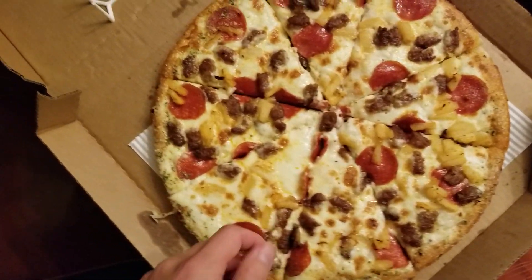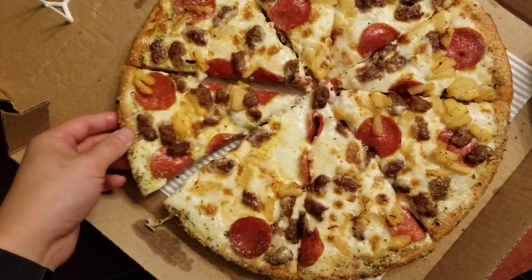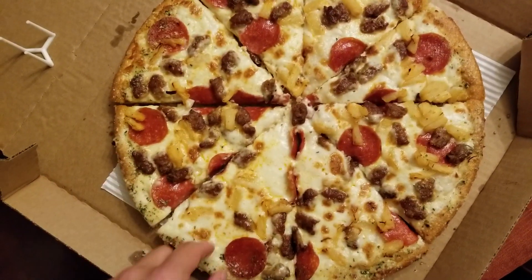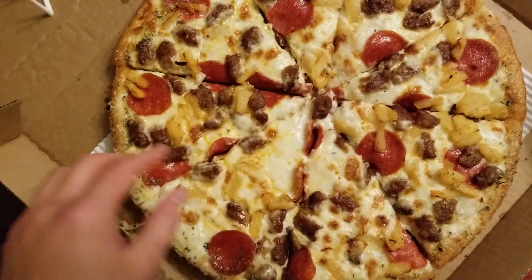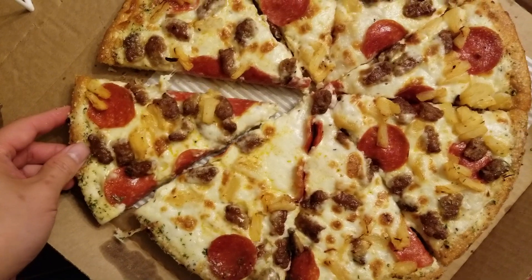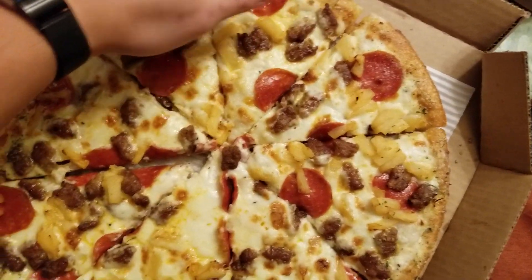But the thing with Chuck E. Cheese is they cut it all the way through. Most places they make it so the slices are stuck together and they cut it directly in the box or something. But since Chuck E. Cheese cuts it and then slides it into another pan, it gets all out of line like this.